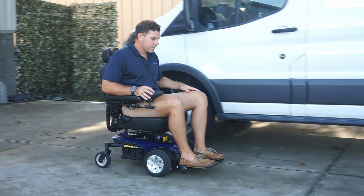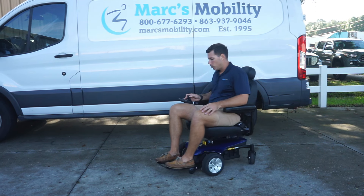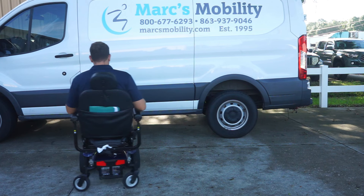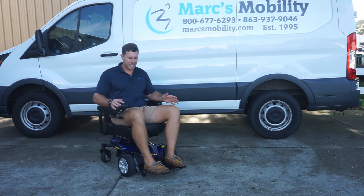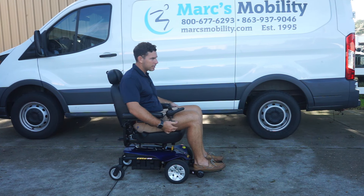This is the Jazzy Select by Pride Mobility. As I said, it's a 300-pound weight capacity. You can see the really nice turning radius. I'm 6 feet tall and 220 pounds — you can see how I fit really well in this unit, how it is nice and compact.